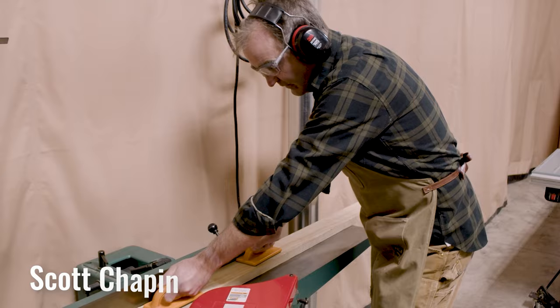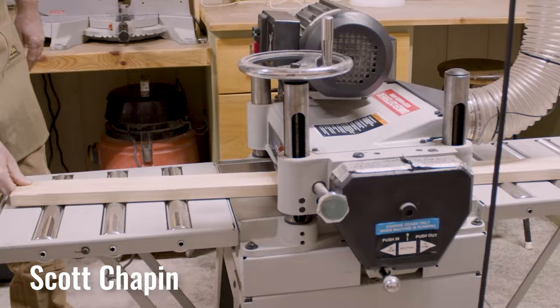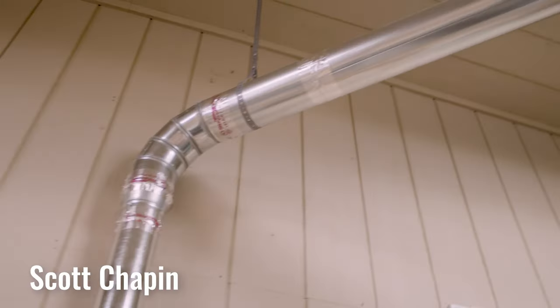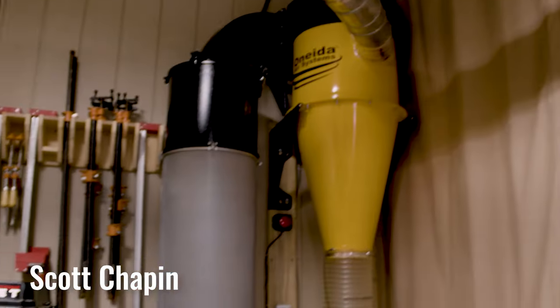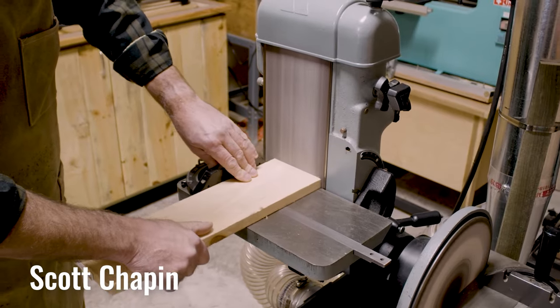I do cabinet work, I also do some remodeling work, built-ins, and of course whatever something needs to be built — a birdhouse, whatever. I love the Dust Gorilla Pro. Five-horse system, cyclone, and thanks to your design team I was able to put this together with the paper and just go — this is how it goes together — and know at the end it's all going to work because someone generated a schematic of how things are going to go together, which is very helpful.